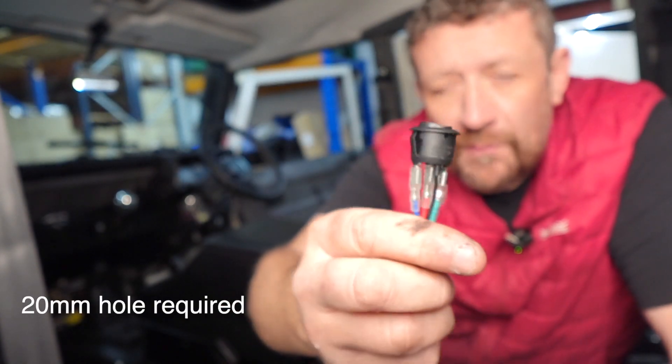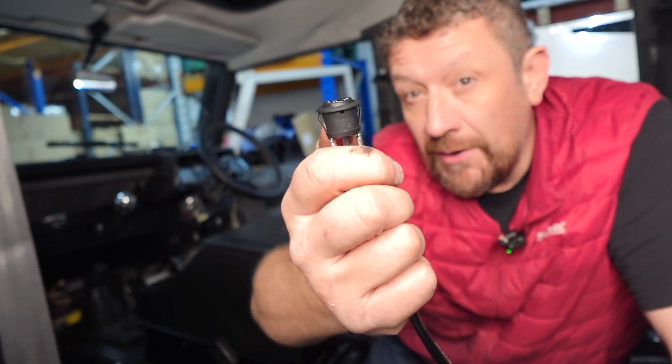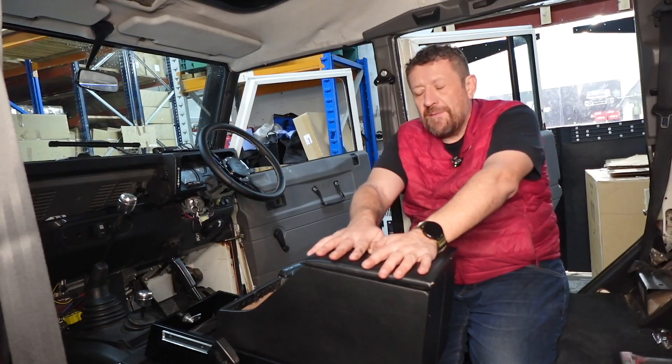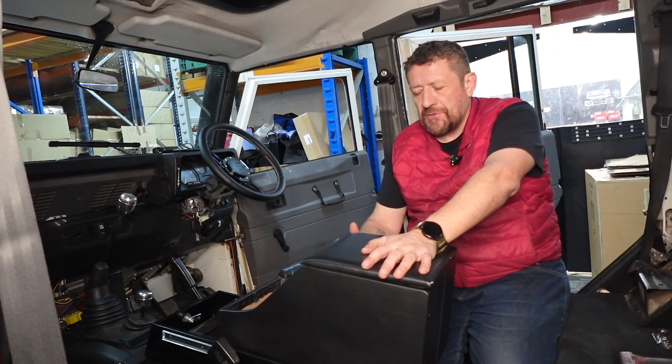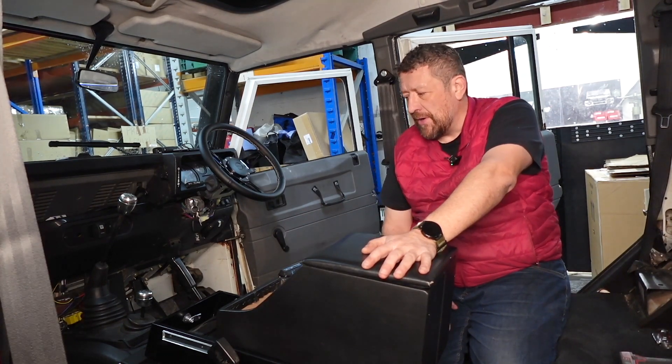They're super simple to fit. You can fit them in metal housing, you can fit them in wood. You just need to get that drilled out to the correct size, and then you just slide in and clip. Normally, if I didn't have the sliding drawer system installed, I would definitely put the switches in my cubby box — it's wood, it's easy to drill through, and they push fit really nicely.